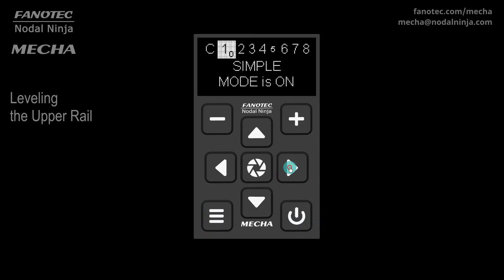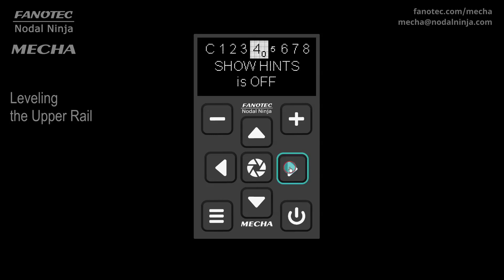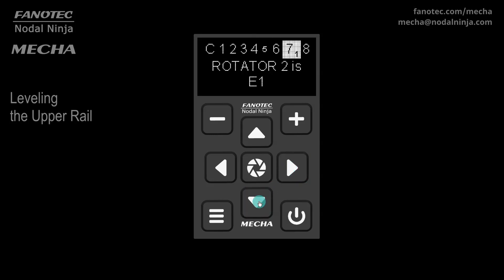In the config menu, there is a setting that matters if the upper rotator, or rotator 2, is E2 or P1, as these rotators are equipped with a position sensor. If the rotator 2 sensor is enabled, the sensor is used as an absolute reference, and the positioning is more accurate. By default, it is enabled. If for some reason you want to disable it, use the center button. We'll talk more about this setting in the last part of the video. At the moment, our upper rotator, or rotator 2, is E1, so this setting has no effect.